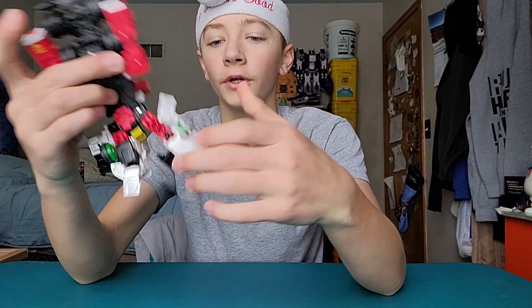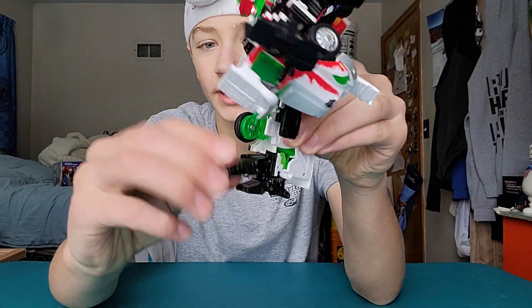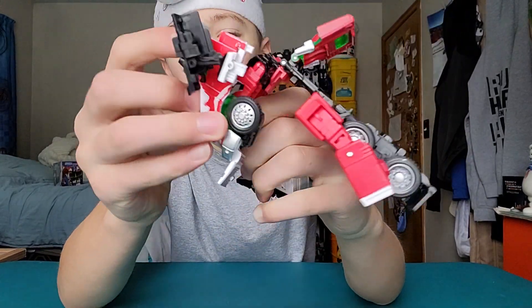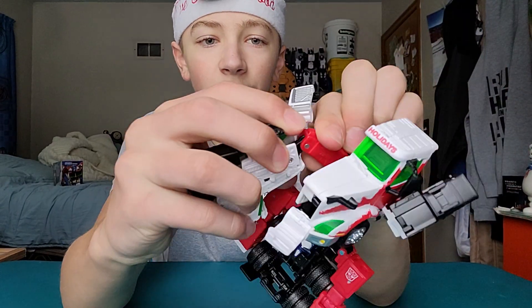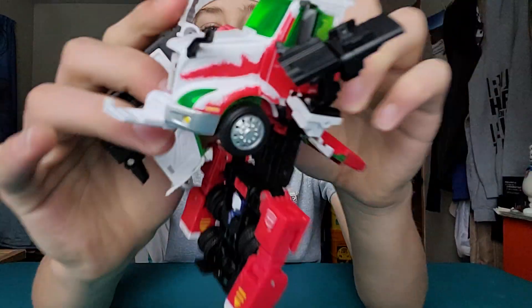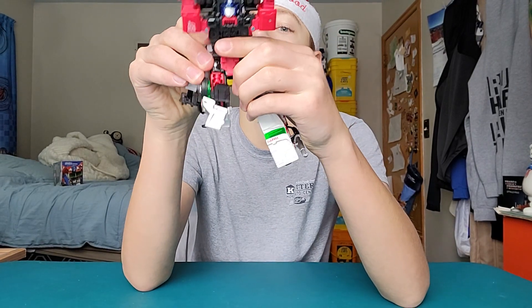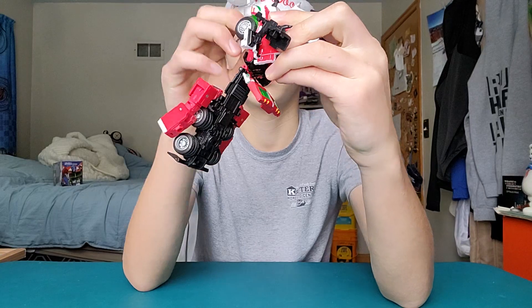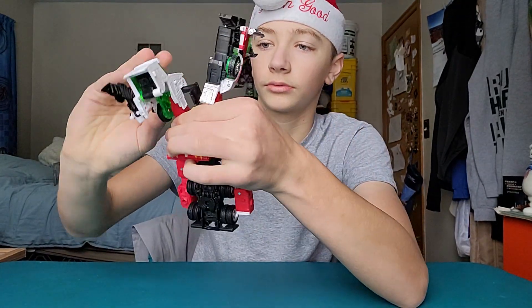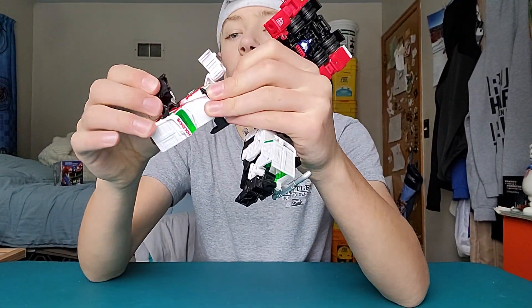Next thing you want to do is form the so-called 'boots' as people are saying. Flip that piece like that, flip that piece up — it snaps in nicely and satisfyingly. Take this piece, bring that over, and flip the knee all the way back. See the way the notch goes in there — it just snaps in just like that. It is kind of lame that it's the whole truck cab on the back of his legs. Same thing with the other leg.